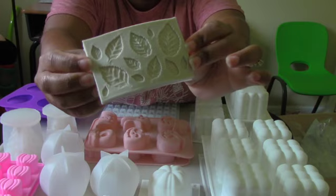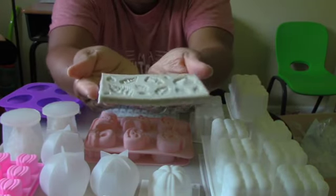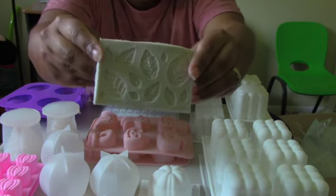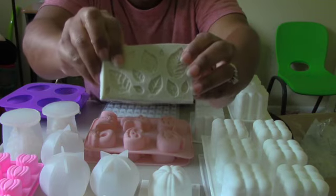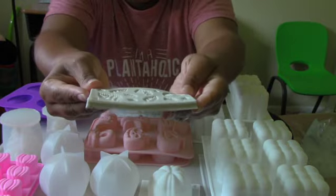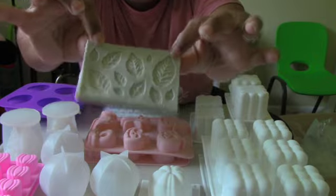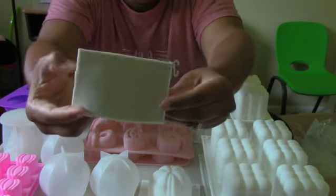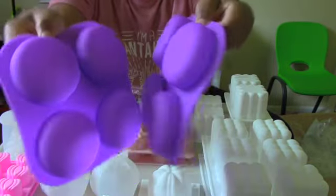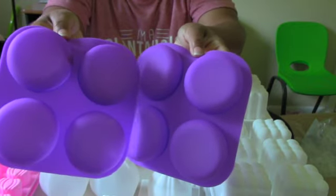Next I have a leaf mold and it's a very thin mold — the cavities aren't super deep, so these would be great for making embeds that go on top of candles or soap. I already own one and wanted to get one more so that I can make several at a time.